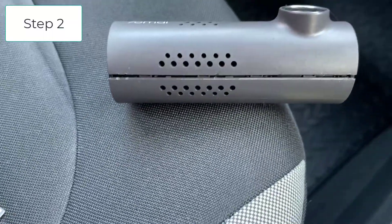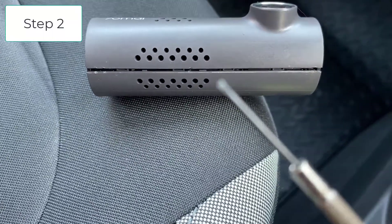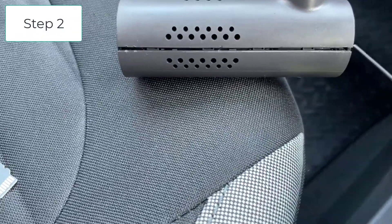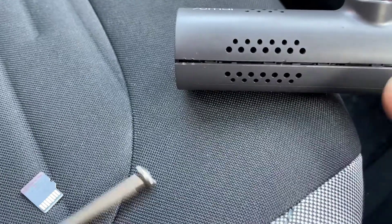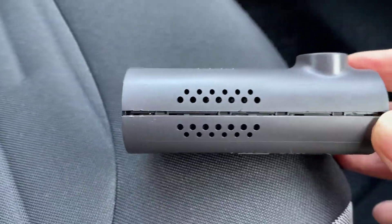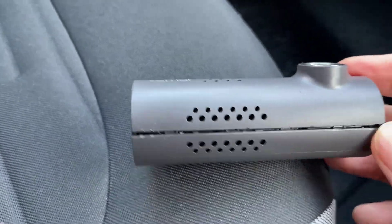Step two: get a small screwdriver like this and then try and prise it open from the back there — it should just open up. There are about three or four notches on there, so you just need to pull them off and it should come apart in two hands.